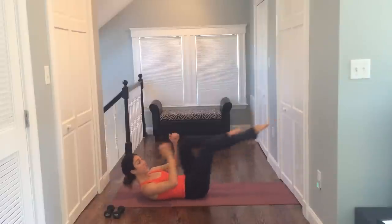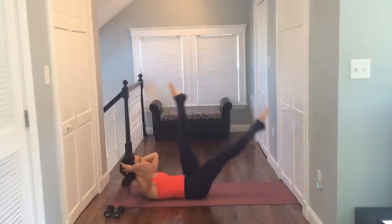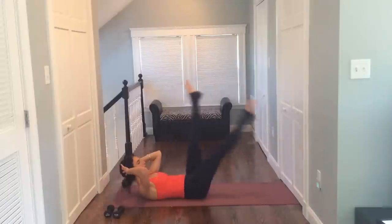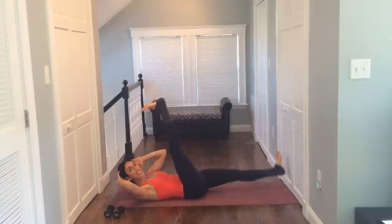Now start to grab onto your knees. Still not moving your torso, just keeping your shoulder blades high. Exhaling as you draw the leg in and out. For eight, seven, six, five, four, three. Now let's take your hands behind your neck again. Straighten your legs and kick your legs — a nice, small, controlled motion. Drawing the belly in. For eight, seven, six, five, four, three, two.